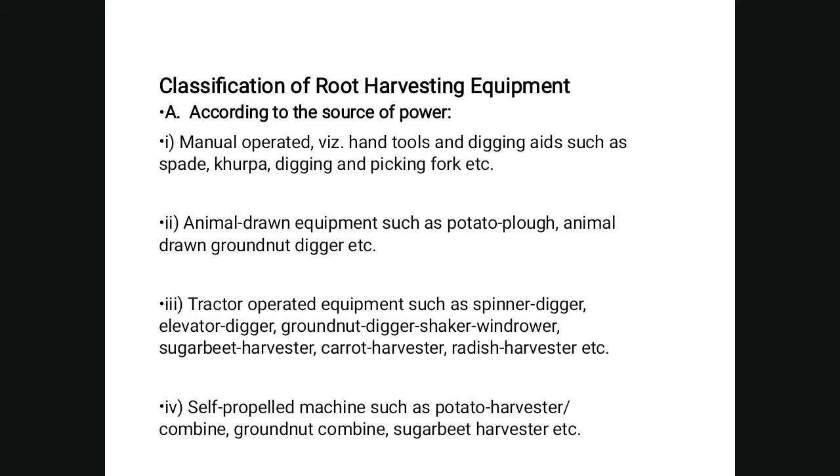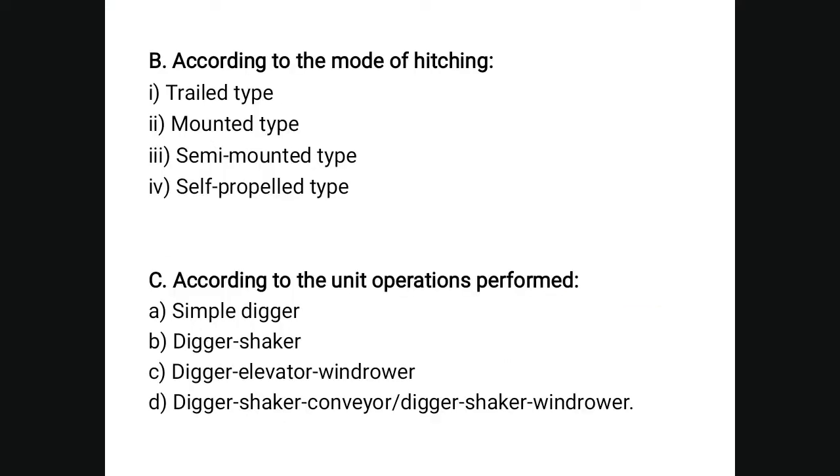Tractor-operated equipment such as a spinner digger, elevator digger, grounder digger, shaker windrower, sugar beet harvester, carrot harvester, radish harvester, etc. Self-propelled machines such as a potato harvester, combined grounder, combined sugar beet harvester.